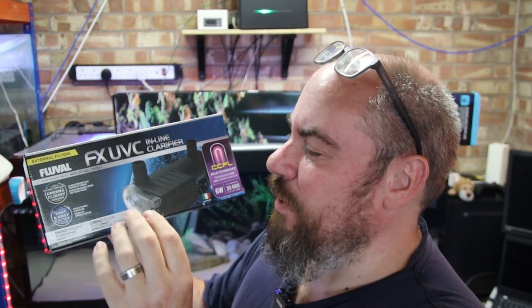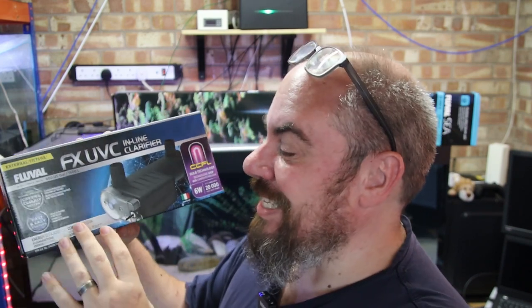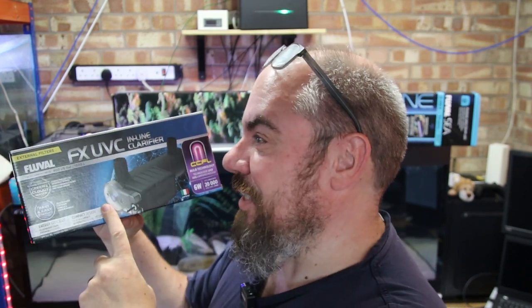You might have seen the inline UV steriliser before, which fitted the 07 series and which was for lower capacity tanks. This is the new version, upgraded to fit on to the FX filters and any other filter. So today's video is going to be unboxing the UV filter, attaching it to my Fluval FX2, and getting it running.